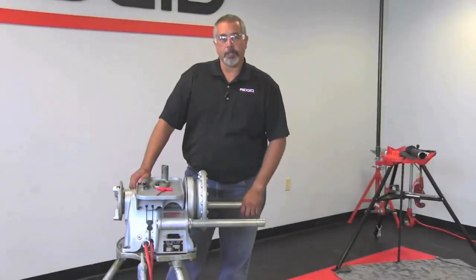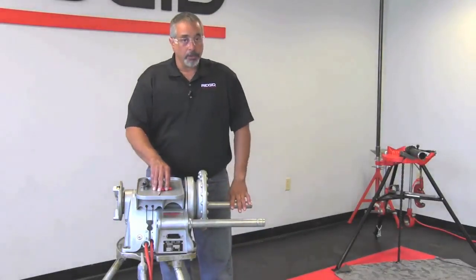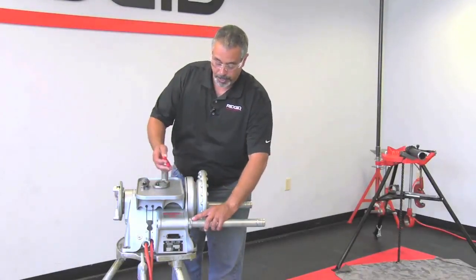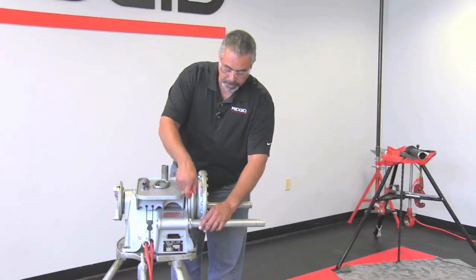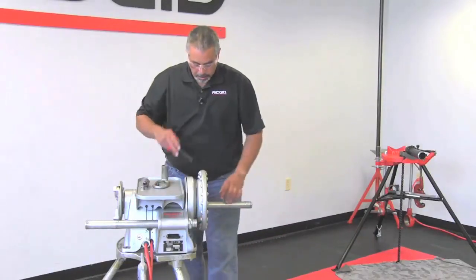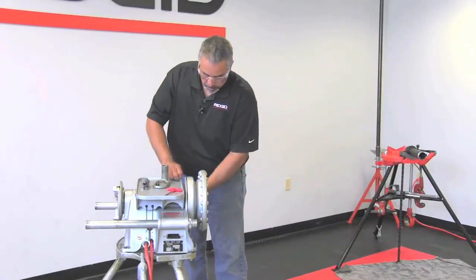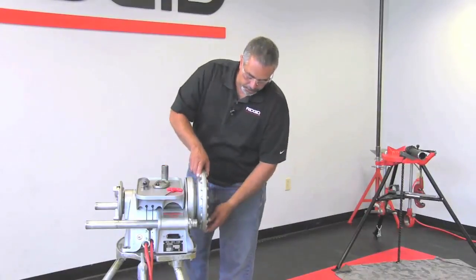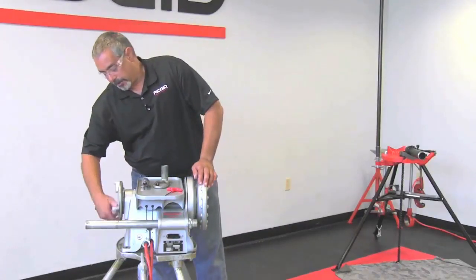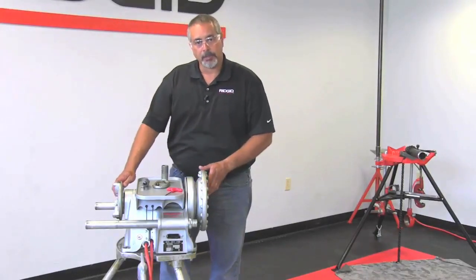In this portion of the video we're going to show you how to mount the 141 to the 300 power drive. First thing you need to do is slide these two support arms back. You have a collet here that has an eighth-inch set screw — grab your Allen wrench, loosen up the set screw, and slide this back until you hear it click. Do the same thing for the one on the back side: loosen up your screw and slide it back until it clicks. Make sure your chuck in the front and your centering device in the back are completely open. This will make it easier for you to slide the drive bar through the spindle.